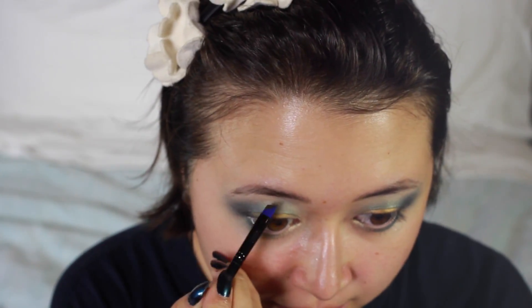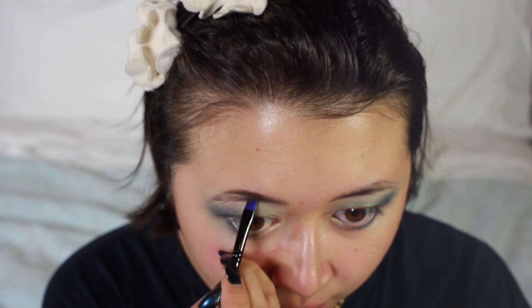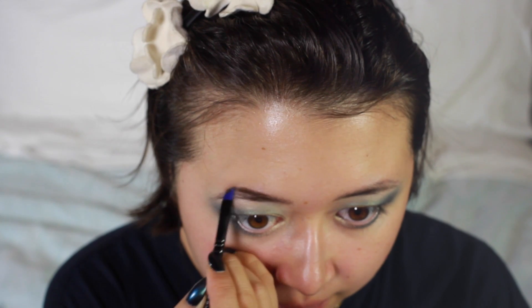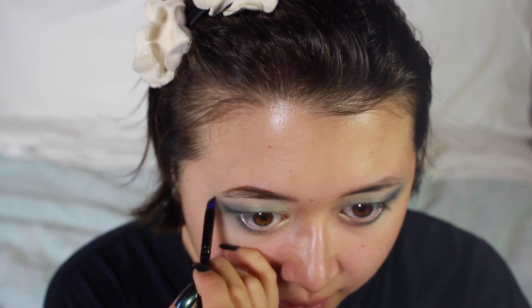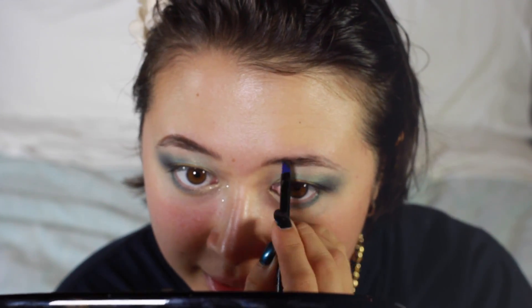I'm just going to quickly do my brows. I'm using the Eco Brow in Penelope. By the way, have you guys seen the movie Penelope? It's starring Christina Ricci and she plays this amazing woman with a pig's nose. It's a really magical movie, it's super cute. I watched it with my cousin - it's one of her favorite movies. I'm really glad she suggested it.